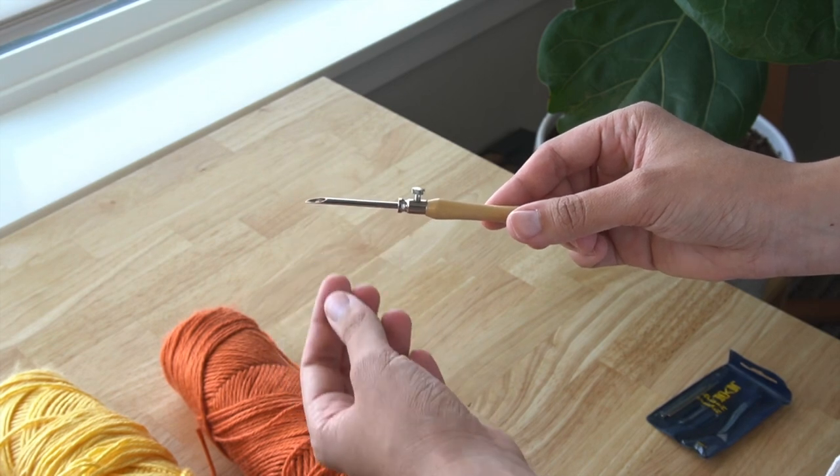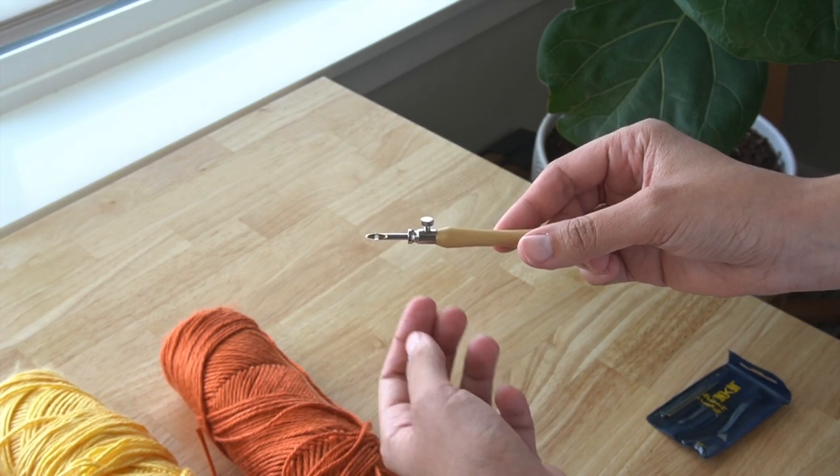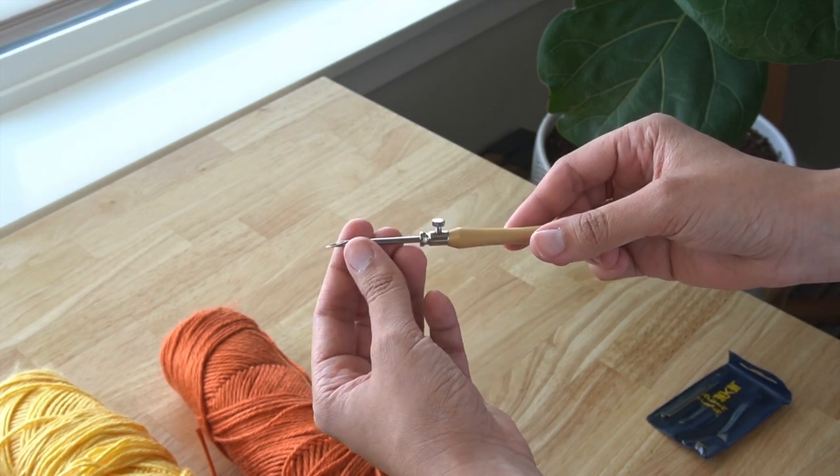What I love about this needle is that I can adjust the length of the needle so I can achieve different textures and dimensions with my embroidery.